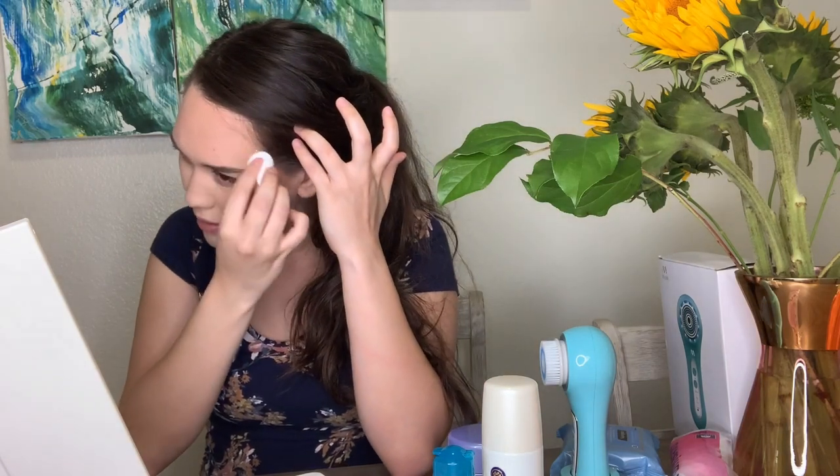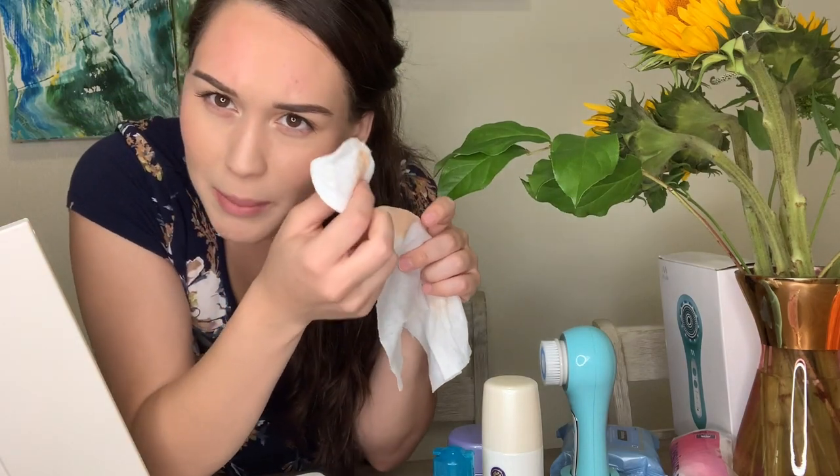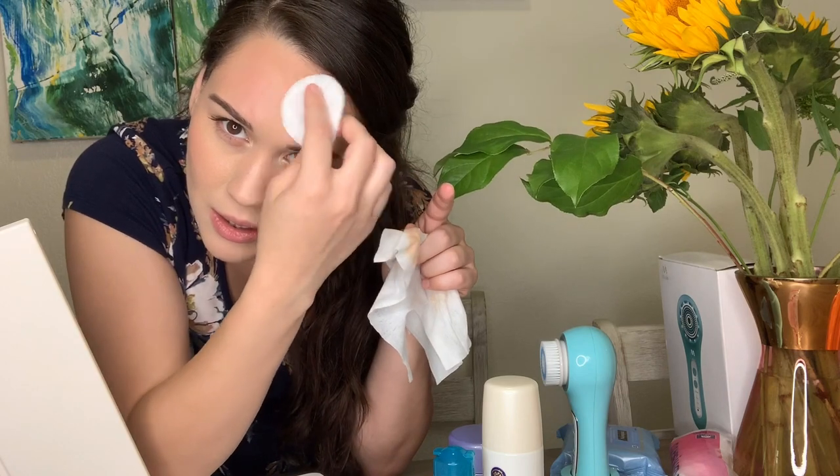Just like I showed you an example of how my skin got irritated when I wiped down the makeup, I want to show you the difference when you use the cleansing water. I'm just going to gently press it — and look, I took my makeup off and it didn't cause the same reaction. See how this side got irritated and this side did not? That's an example of how beneficial cleansing with micellar water is.